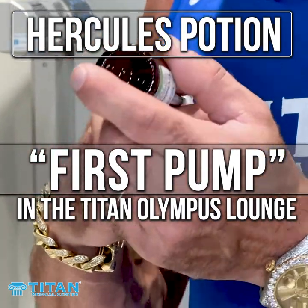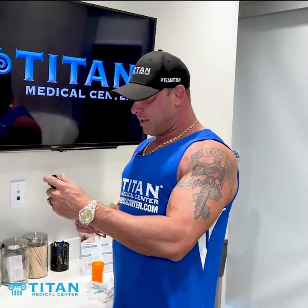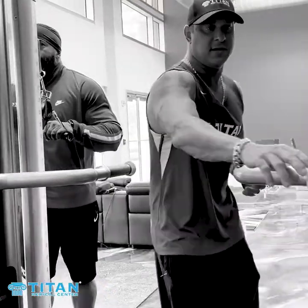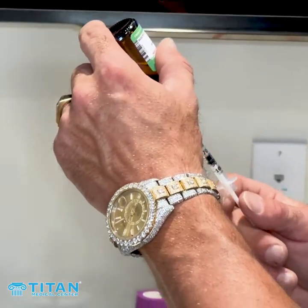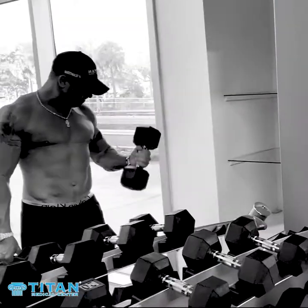We're going to go get a formal workout in the Titan Lounge, Olympus Lounge right now. And always before my workouts or any strenuous activity, I'm always doing Hercules Potion. It is my go-to. It's one thing you'll hear me talk about all the time.